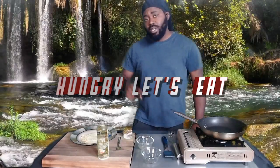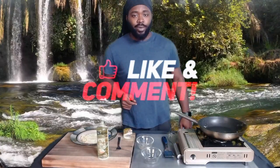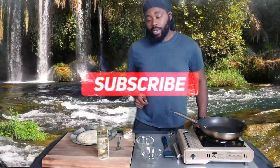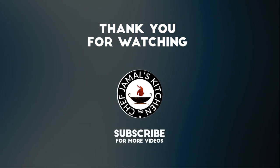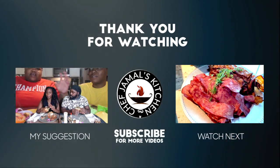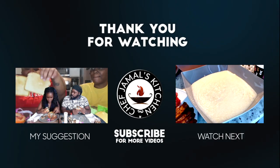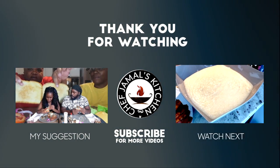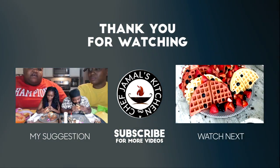Thanks for watching guys — Chef Jamal, Hungry Let's Eat. See you guys next time. Don't forget to hit the notification bell, like, share, and subscribe. I'm hungry, I'm about to eat. Thank you guys!